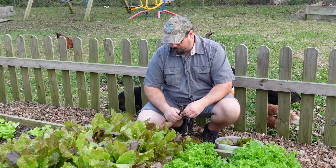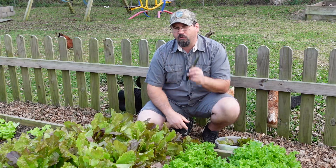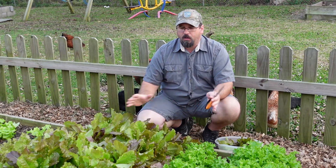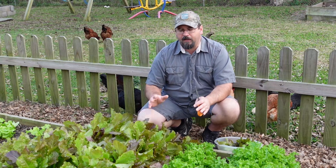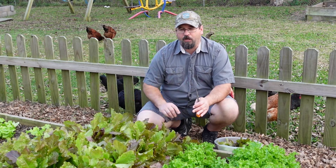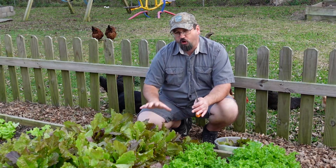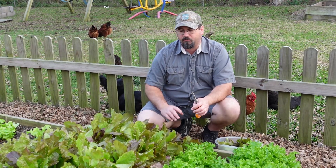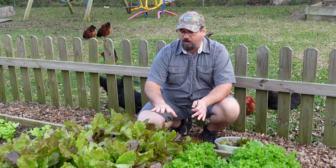One thing to remember is you need a sharp instrument — either a short pair of scissors, a sharp fillet knife, butcher knife, or a large chef's knife — because we want these cuts to be as clean as possible. We don't want jagged edges, because that's going to stress the plant out. A good sharp, clean cut edge means the least amount of stress we can put on these plants.